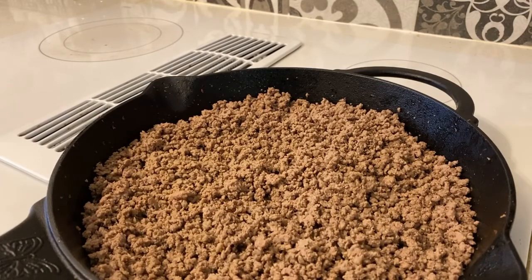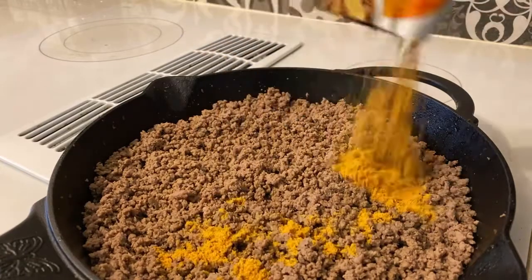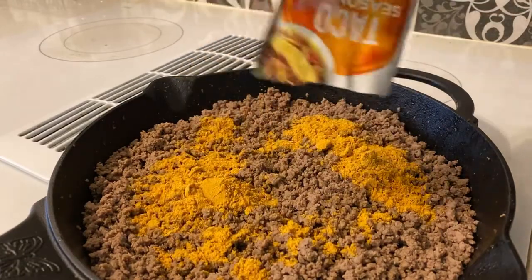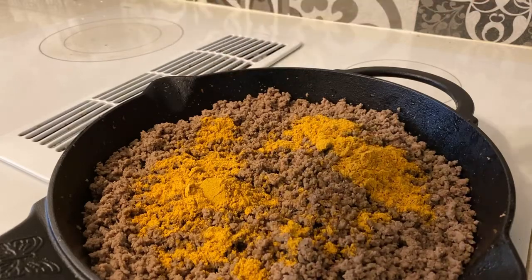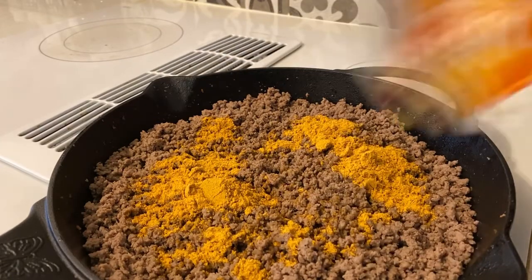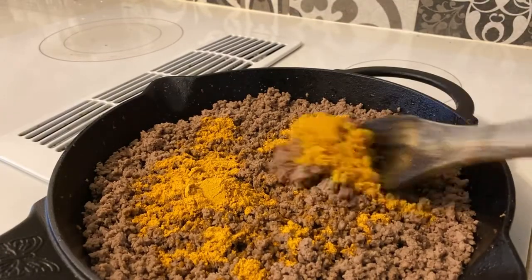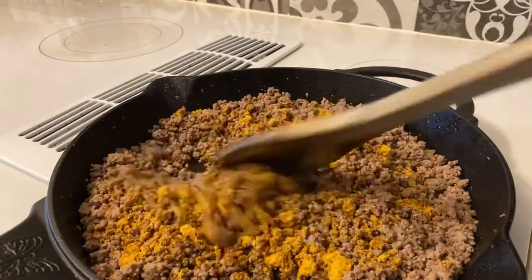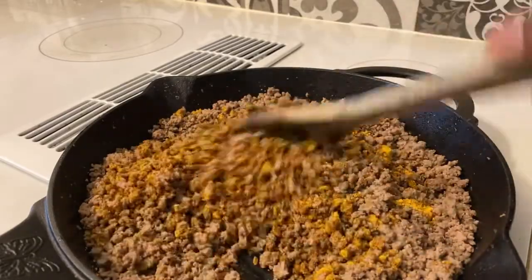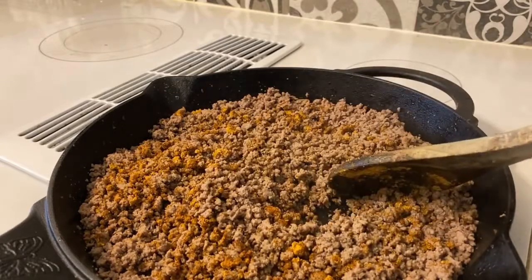Once your ground beef is still cooking, all I'm gonna do is add the taco seasoning in there, and also a little water since we gotta make our taco meat. Once you got the taco seasoning on the ground beef, just stir it in gently so we won't waste any seasonings.